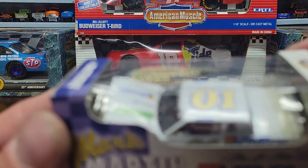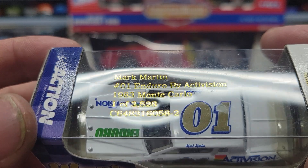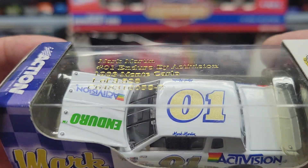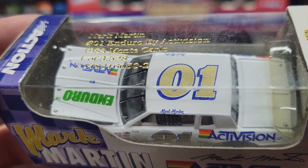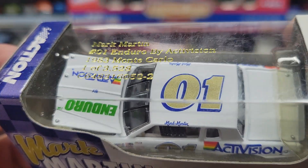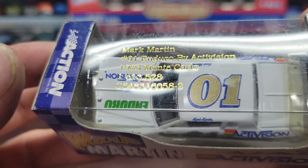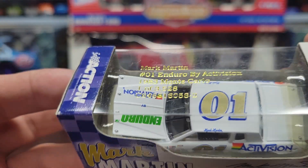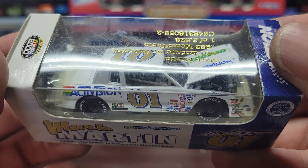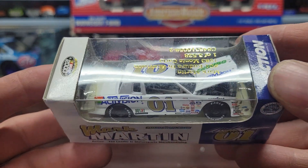Next up we've got a number 01 — Mark Martin, Enduro by Activision, 1983 Monte Carlo, one out of 3,528. I'm not sure if this was a Busch car or it could have been an ASA car, but it says Enduro. There also used to be an Enduro series, but I don't know if that had anything to do with this car — it might have just been a sponsor car. I've never seen that one before. Might have to do a little more digging and see what he actually raced this one for.